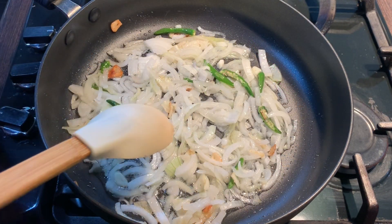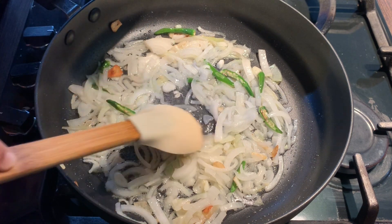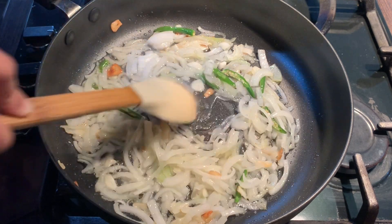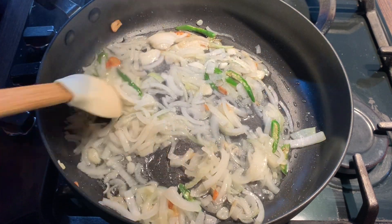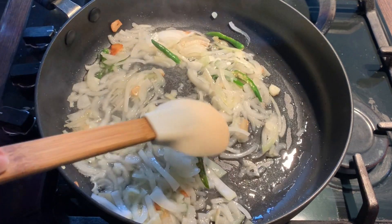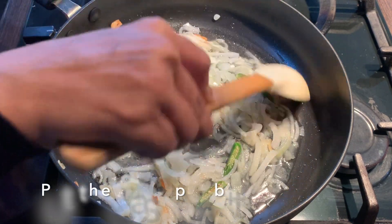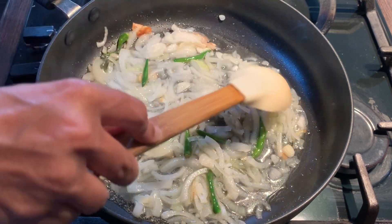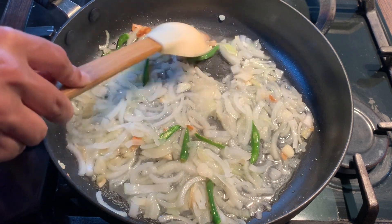I'm going to add a little amount of hot boiled water to prevent the onion from burning — this also helps the onion cook quicker. Just a little bit. Slightly put the gas up as I'm adding water. Cooking the onion should take seven to eight minutes, not too long.